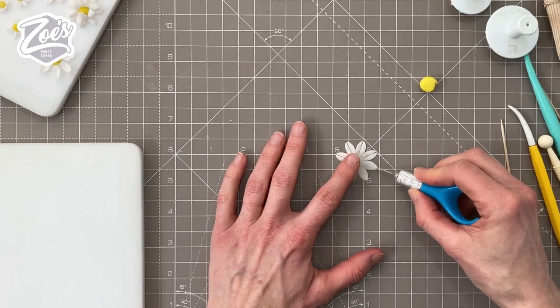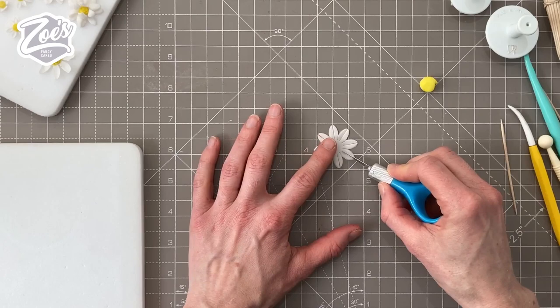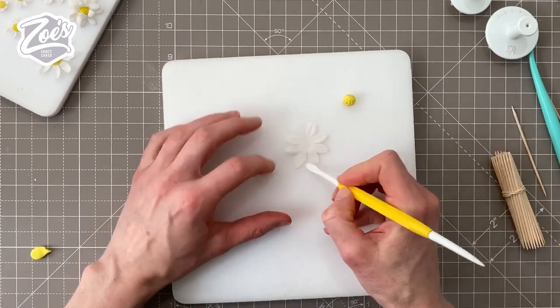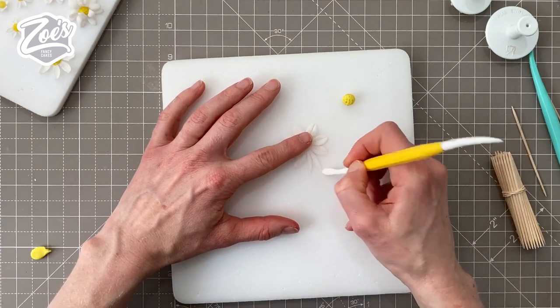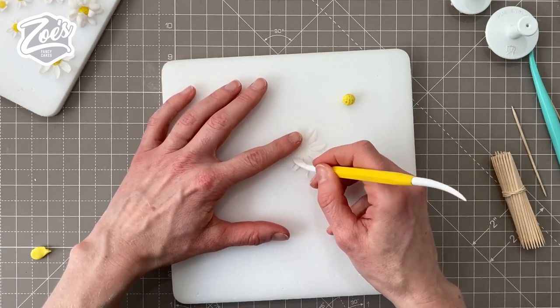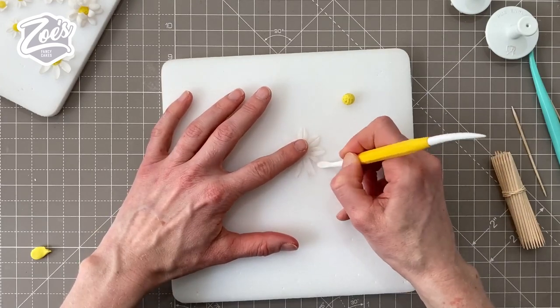For some of the smaller ones I've tended to just leave them with one layer — just the single cut-out shape. Where they're a little bit bigger I've double layered them. If you want thinner petals you can cut them in half, so each petal creates two petals. The only thing is they become far more fragile when you do this — they look nice but I definitely broke quite a few.